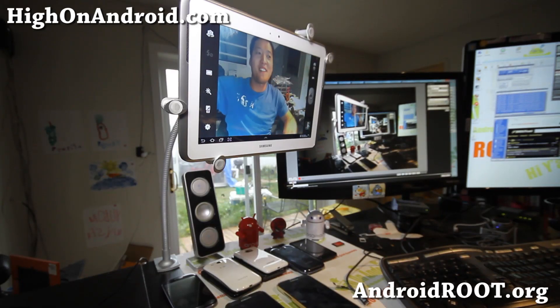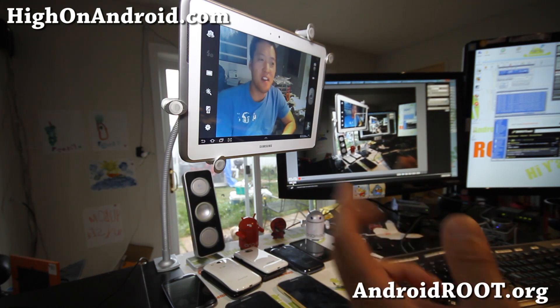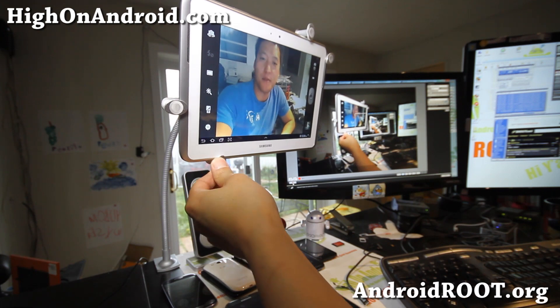Hi folks, this is Max from HiOnAndroid.com where we get HEY on Android every day! I've got a really cool product here — it's actually this tablet desk mount holder.